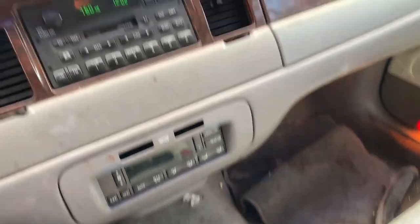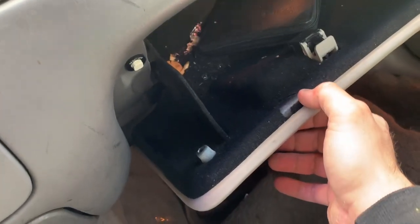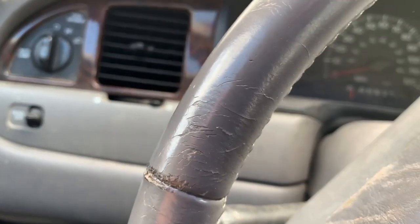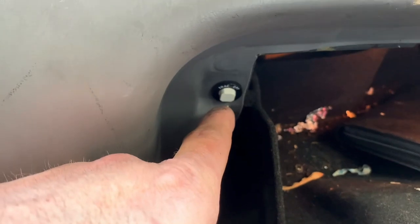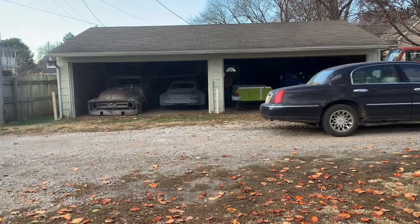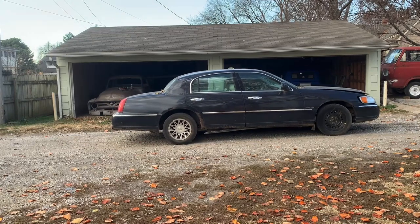Let's see how it runs — I just threw a battery in it. Brakes are good. The door's opening. It's got some power to it! Holy shit, I just found out you can turn the traction control off. That was crazy — this thing's a beast.